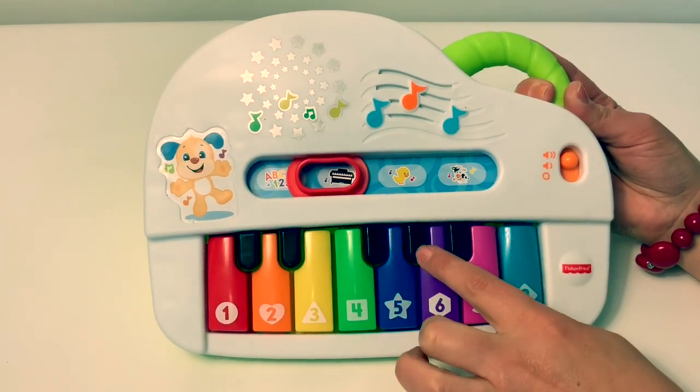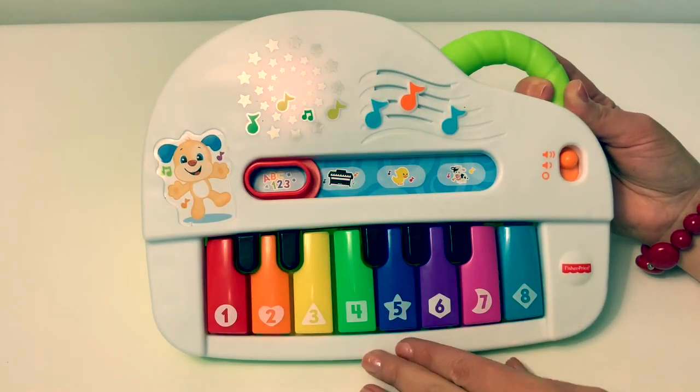The black keys do not do anything. Let's play and learn!